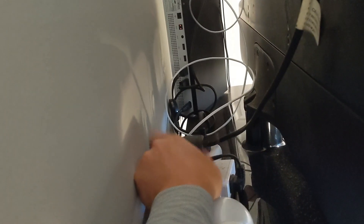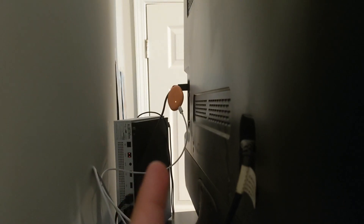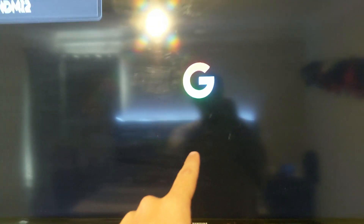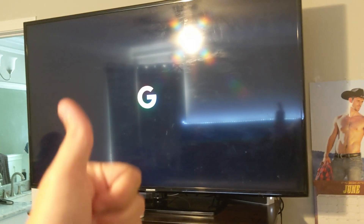Out with the old — this goes to the Chromecast 4K that's up here — and in with the new. Bingo. So now it's plugged in. Got a little power light there, and a nice Google G on my TV now. Perfect.